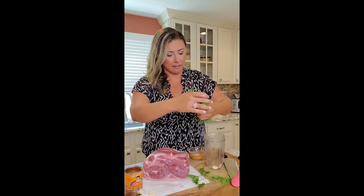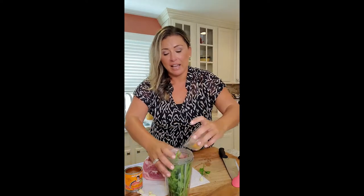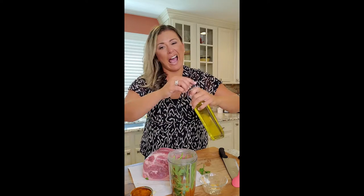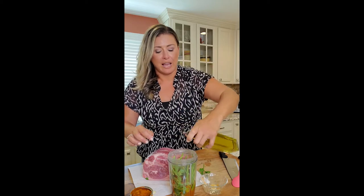You'll need a bullet blender to make the marinade. There are a million different marinades you could put together — this is what I like. It has a little kick and a little smokiness. I put in around five cloves of garlic with a handful of fresh parsley. In my seasoning mix: adobo, smoked paprika, elote seasoning, salt and pepper. Then I use one can of chipotle sauce — not chipotle peppers because that's too spicy — and around a quarter cup of olive oil just to blend. Season with salt and pepper after.